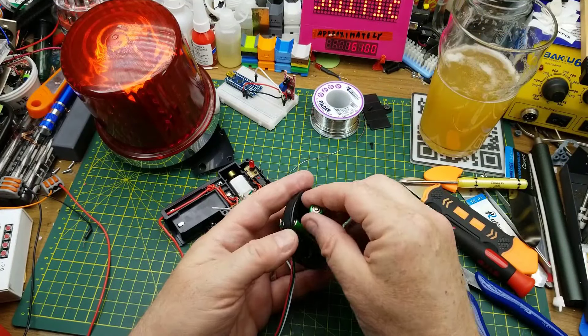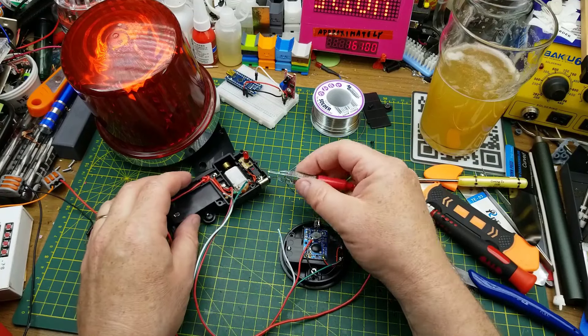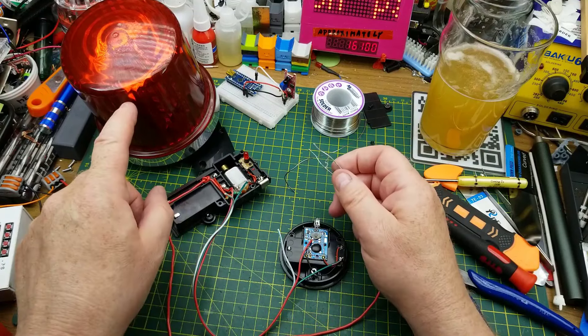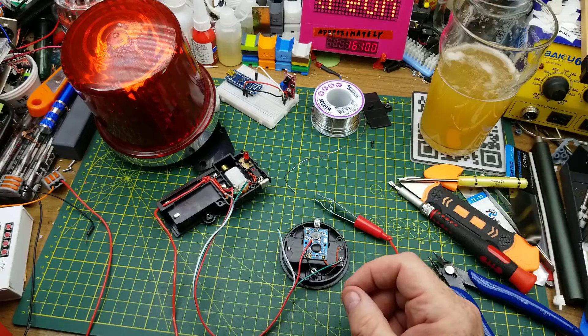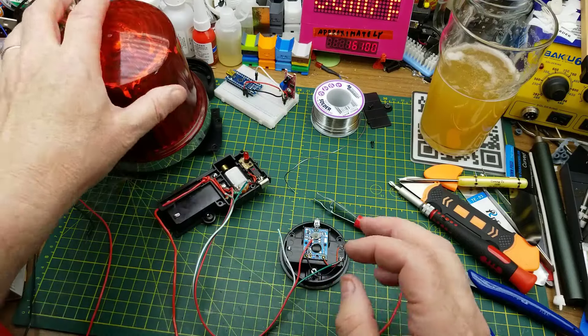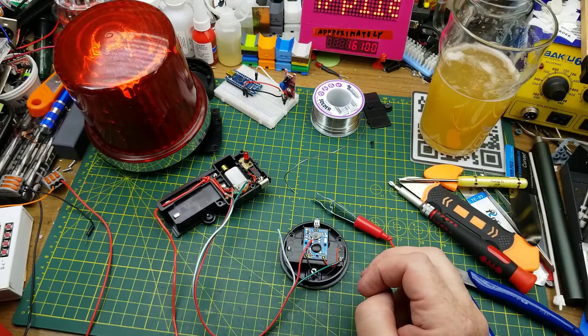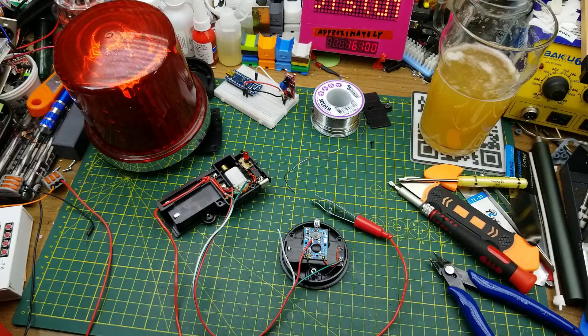Batteries back in - let's see what happens. If I do this... there we go! Well, that was relatively easy. Now I just have to make that slightly less janky and a bit more permanent.